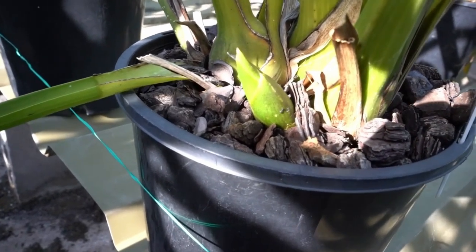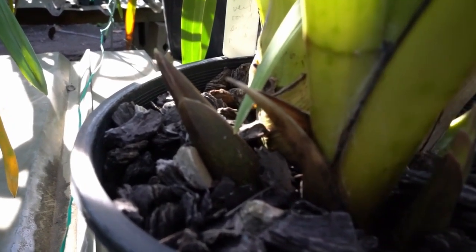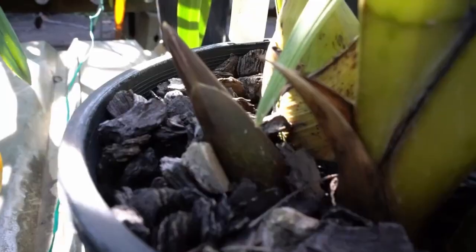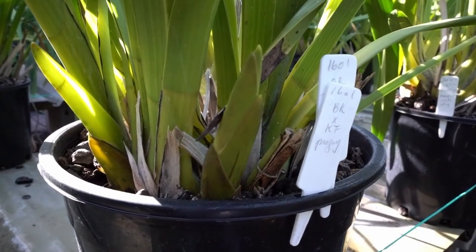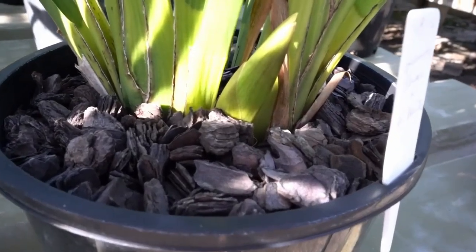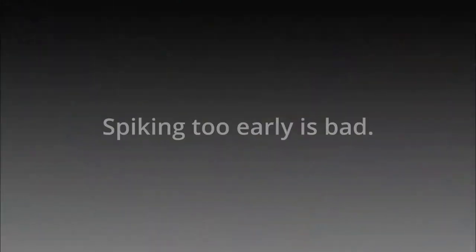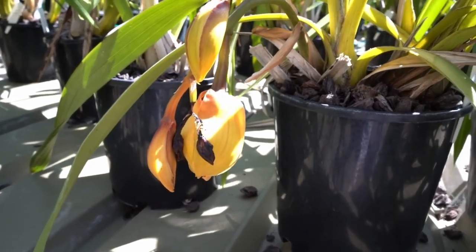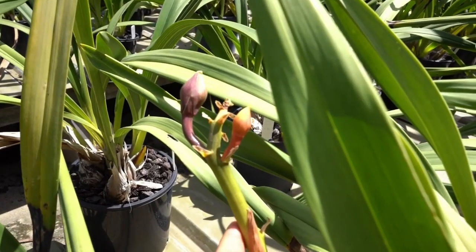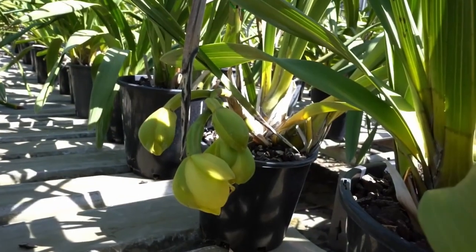I'll keep you posted as to how they progress in coming months. Spikes have up to end of April, or even May, to appear. Early spiking is bad — this one won't be any good. All but one bud dropped on this one. This one is struggling to open.